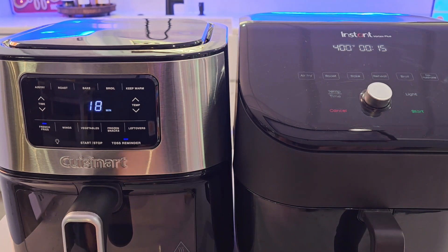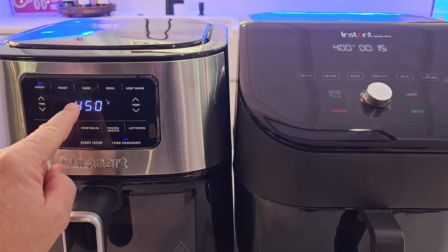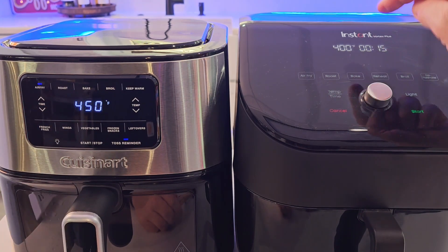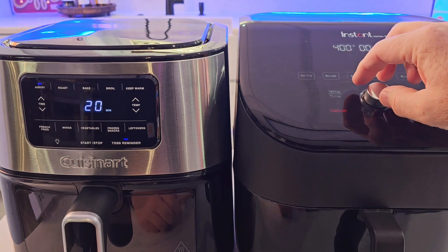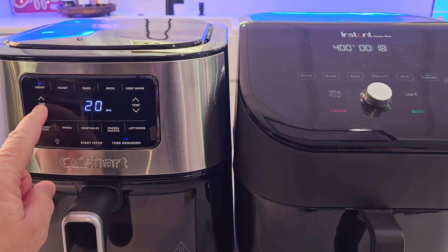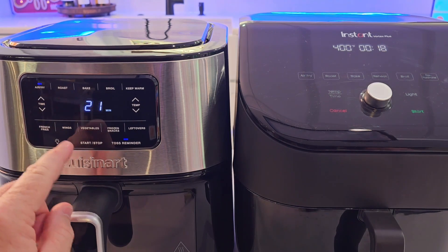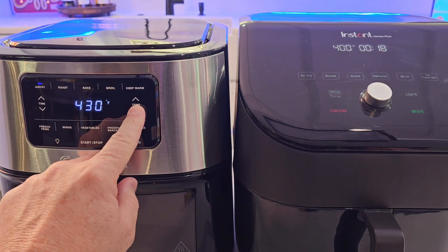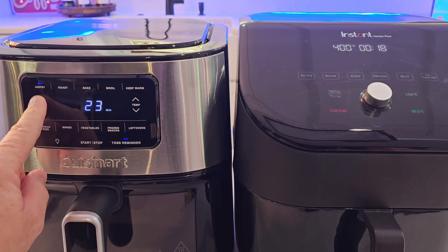Let's hit the air fry button. On the Cuisinart I can go up to 450 degrees — you press the temperature button. 400 degrees is the maximum on the Instant, and you've got to rotate a knob to set the time. Over here on the Cuisinart, you press a button for time and then a button for temperature. You can hold it and it'll go faster, and it doesn't beep.